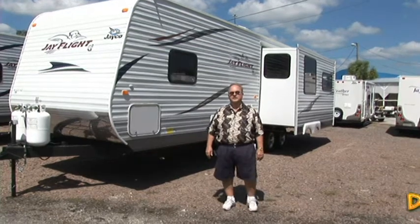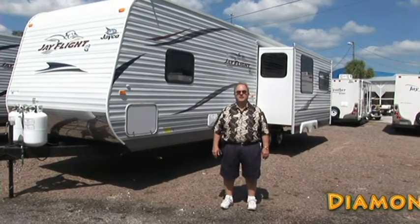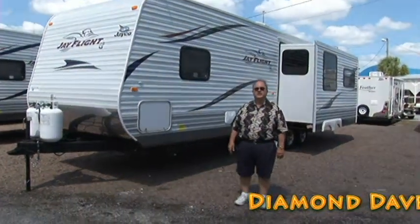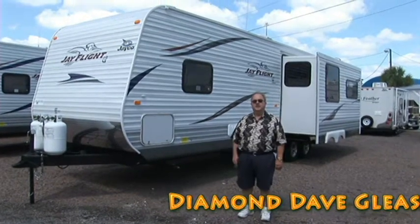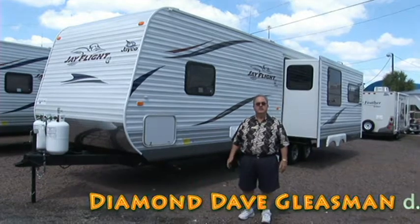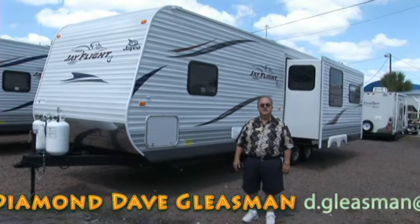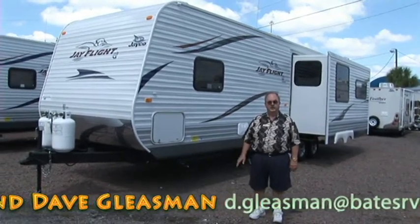Hi folks, I'm Diamond Dave Gleespan. I work at Bates RV. We're just east of Tampa on I-4 at exit 14. Mr. and Mrs. Bates have been here about 20-some years, and we've got a great bunch of trailers here. I'm going to show you a little bit about the Jayco J-Flight G2. Jayco is a company that's been in business for 42 years in Middlebury, Indiana. The same family that started the company still owns the company — great company.